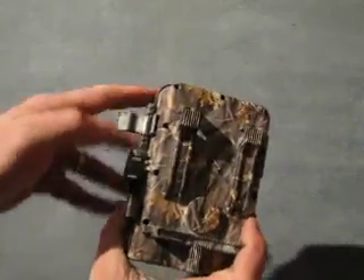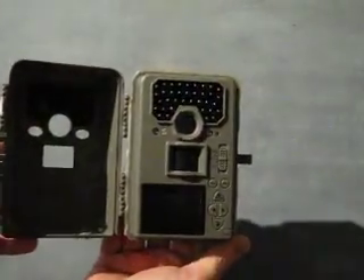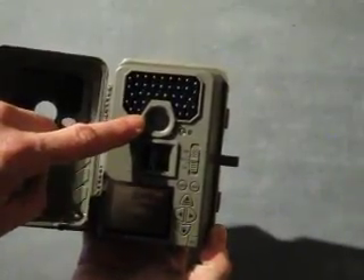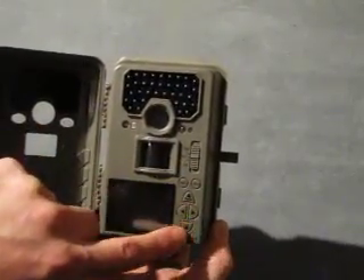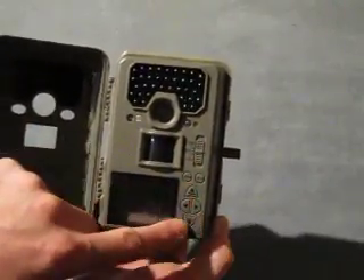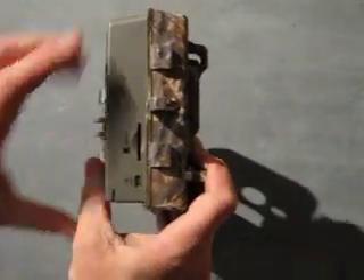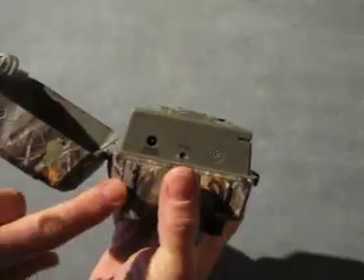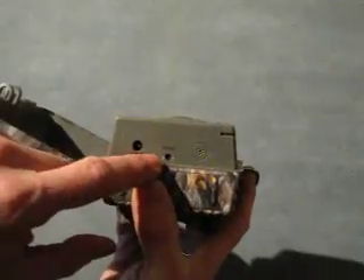There are two strong clips on the side. Opening that up, we can see inside: screen, sensing, the camera itself, and the LEDs for the night light. We've got controls here — menu, enter, test mode, off, on, and various navigation buttons. We've also got on the side an SD slot and USB connector. On the bottom we've got a jack for external 12 volt power supply and a TV out.